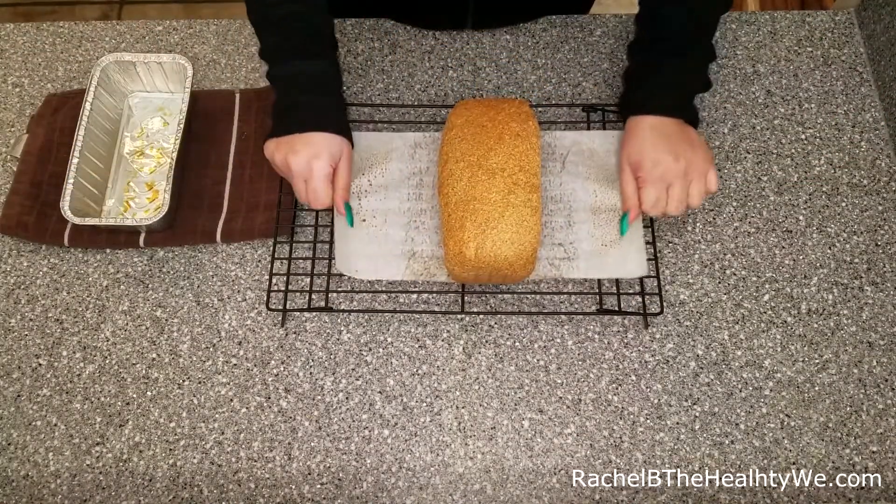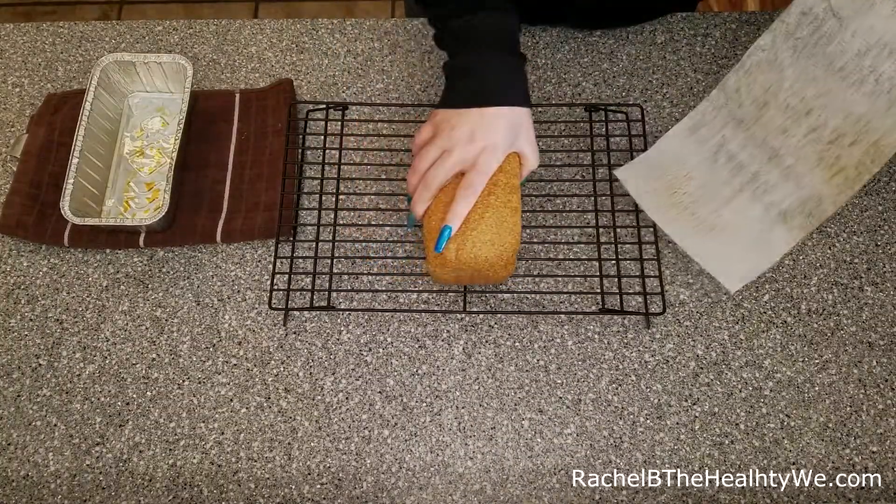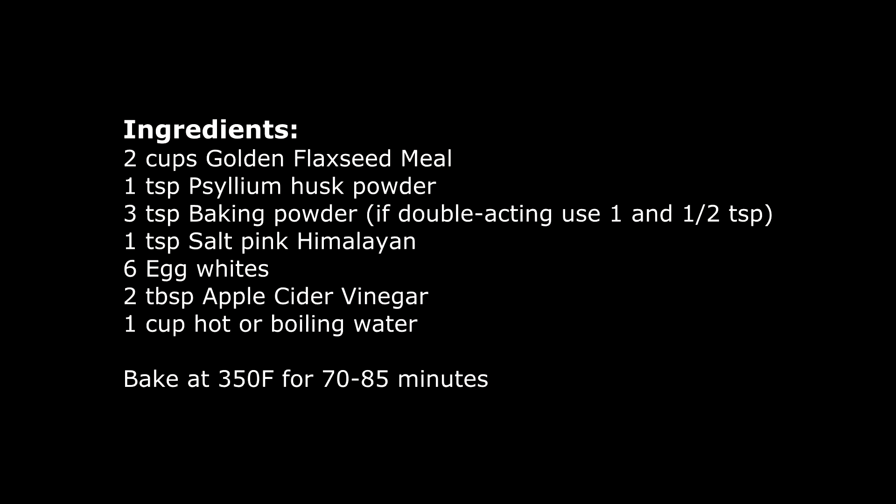Once it comes out of the oven, go ahead and place it on a rack and allow it to fully cool — this typically takes a few hours. I hope you enjoyed this recipe; it's super simple and very tasty. Thanks for watching!